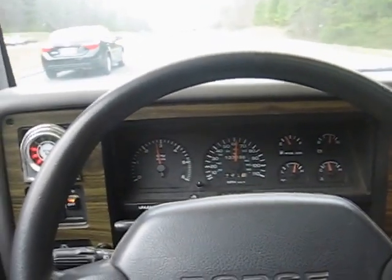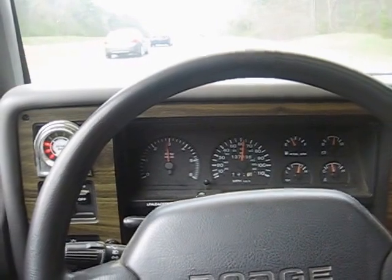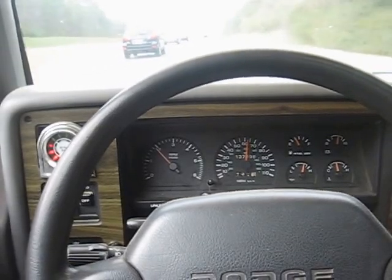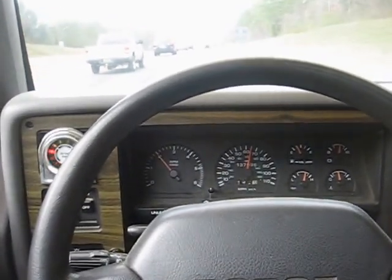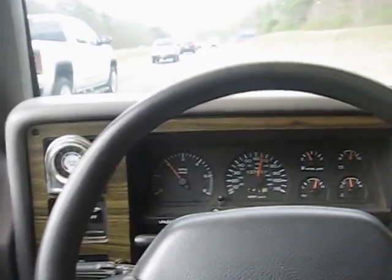Once I get over the hill, I'll go ahead and let it shift into overdrive. Another example of locking out your overdrive would be if you're going down a long hill, maybe towing a load or got a load on the truck.